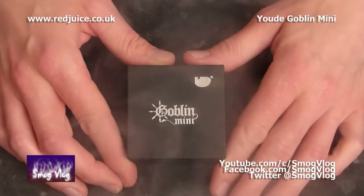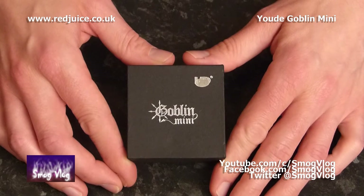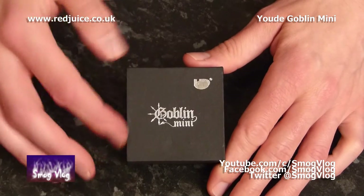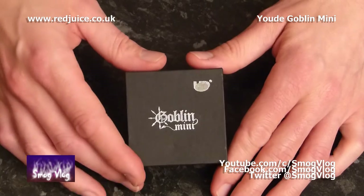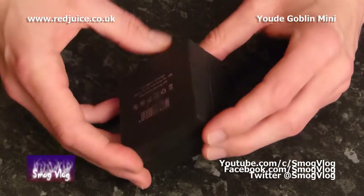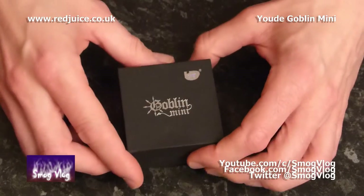So let's unbox it and take a look up close. Let's take a look at the Goblin Mini from UD with a quick tour around the outside of the box. You have your matte black box with your nice silver logo. Come around the back, we have some details about UD themselves, a scratch and sniff code, and that's it.